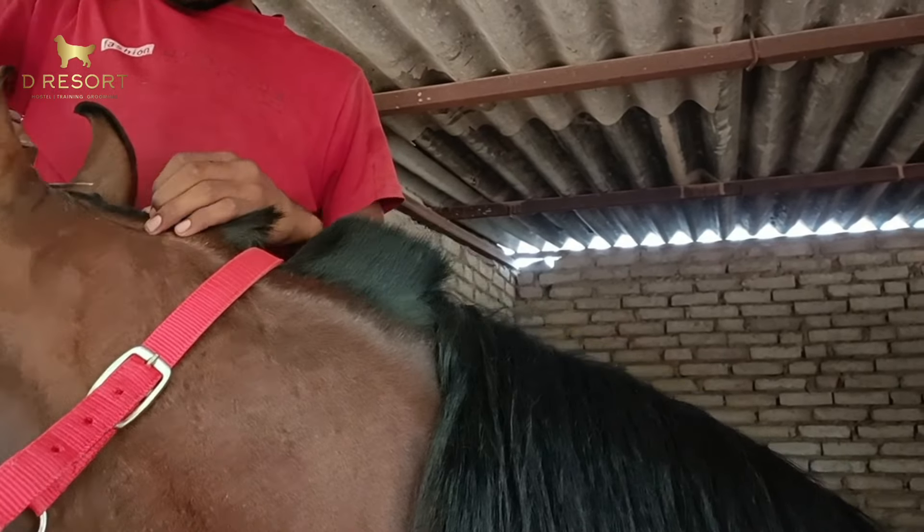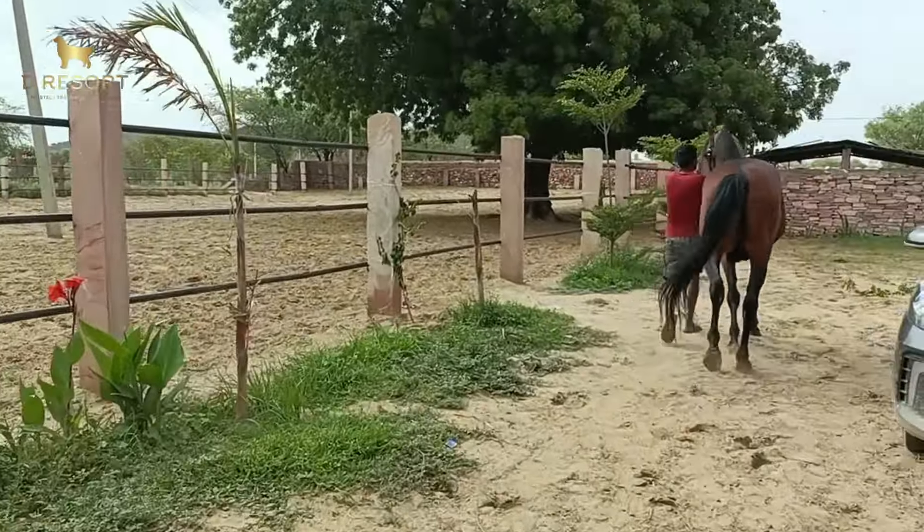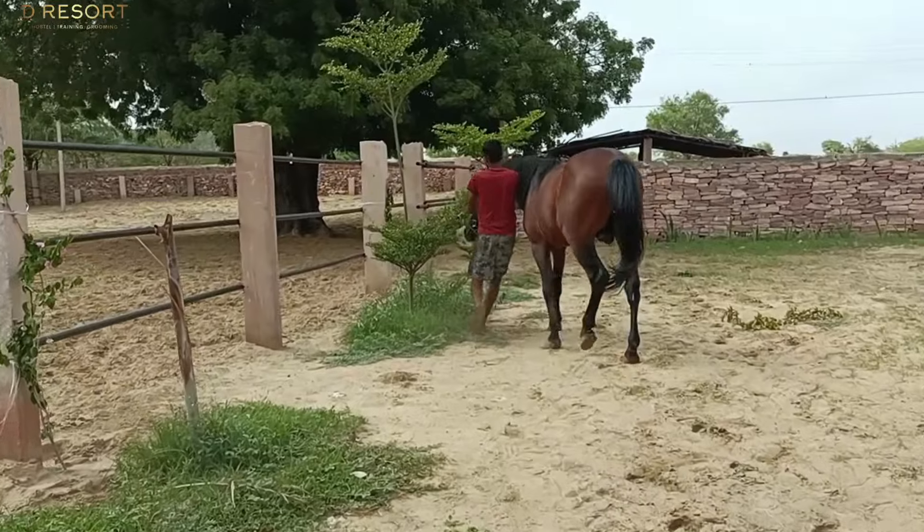If you don't have the horse at ease, then you should work to get the horse at ease so that you can handle it comfortably. This is a stainless steel bit which sits in the middle — it is from Dubai and is used with our riding stallion. Now the horse is ready for riding.